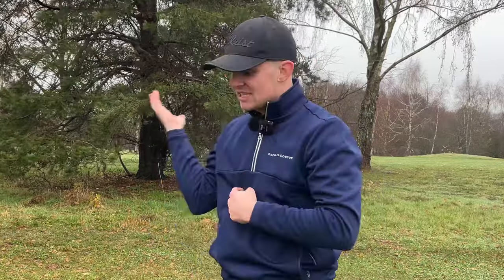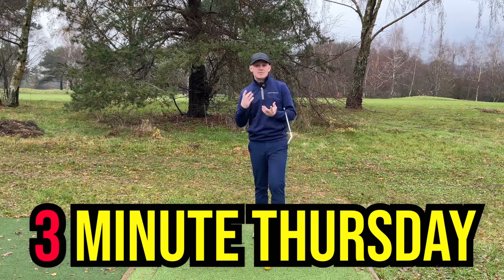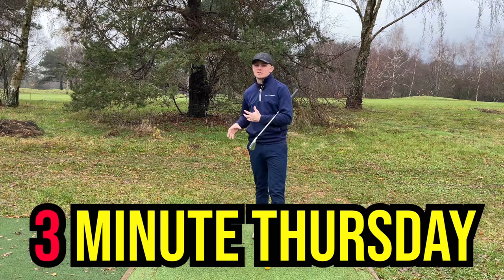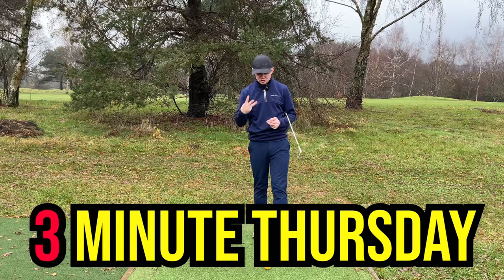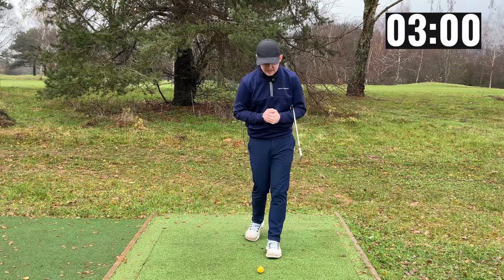Pete Cowan is one of the best coaches in the world and he talks a lot about spinning the arms down in the downswing in order to control the club face and get into a great delivery position. I watched a couple of videos of him talking about this and in the comments there seemed to be a lot of confusion about what he meant. Welcome back to another episode of 3 Minute Thursdays, where every Thursday I post a video on a complicated topic and simplify it down in just three minutes. So without further ado, let's chuck the timer up on the screen and start this video.